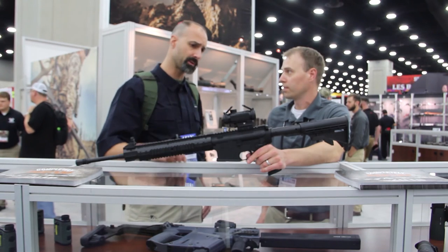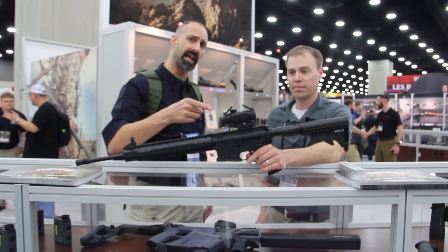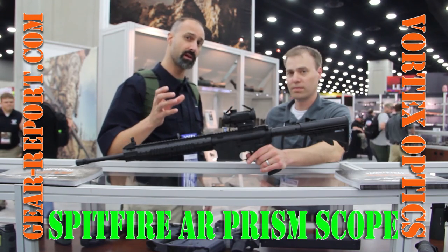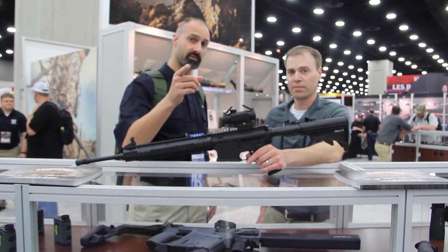Mark, thanks for showing this to us. GearHeads, we're going to get one of these pretty soon and put it through its paces — probably put it on a couple different rifles. Stay tuned; we've heard what it's supposed to do, and we'll tell you what it actually does for us.